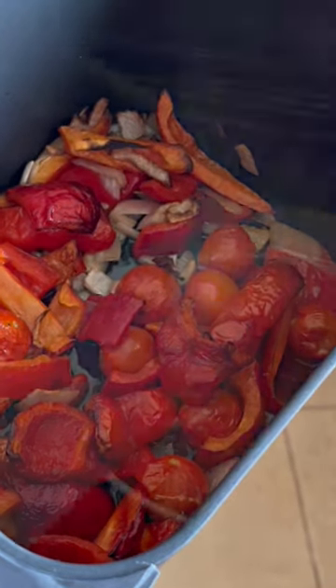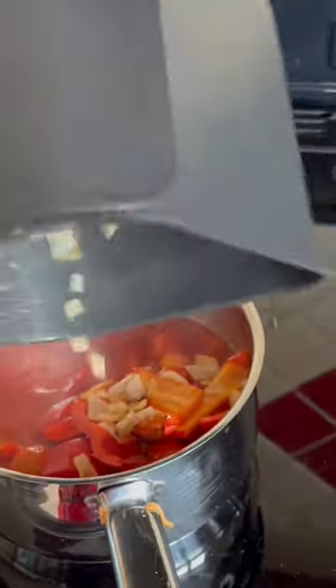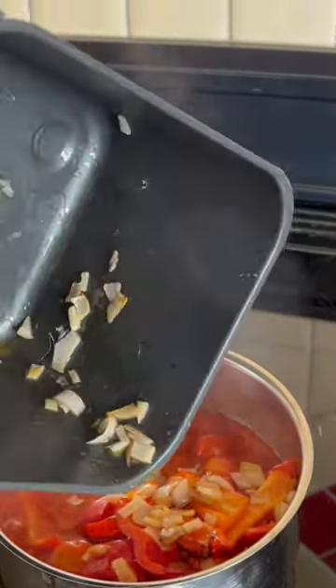I've just added a quarter or so to my soup mix, and then after 10 minutes you bung it all into your sauce including the juices. The juices from the air fryer is the most important part.